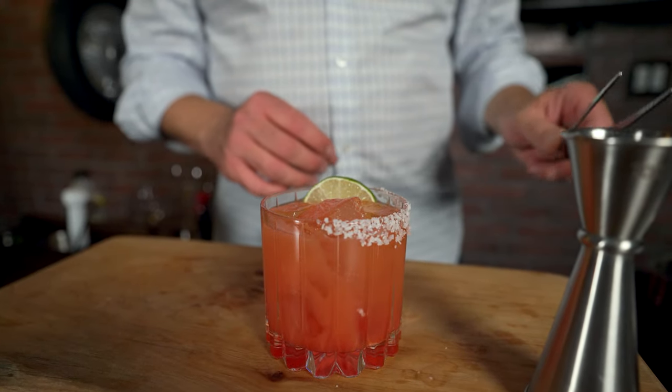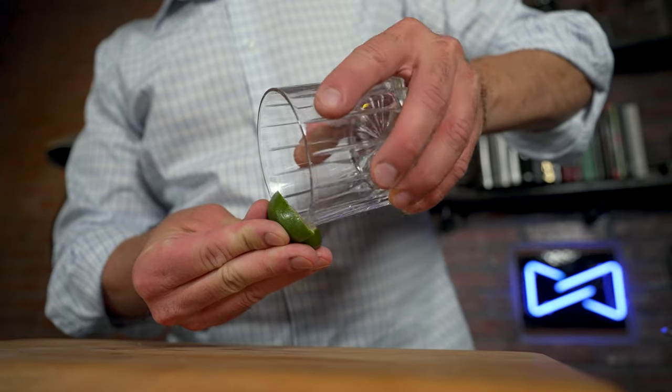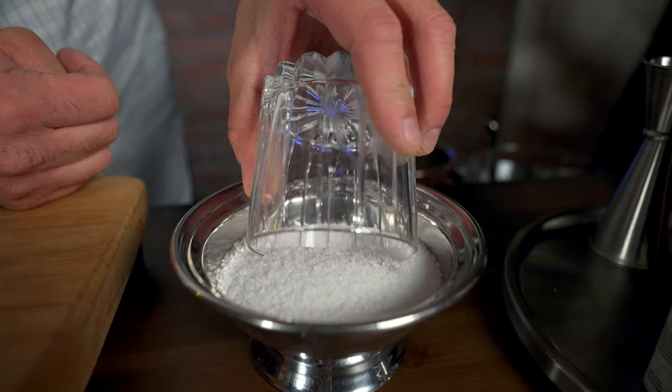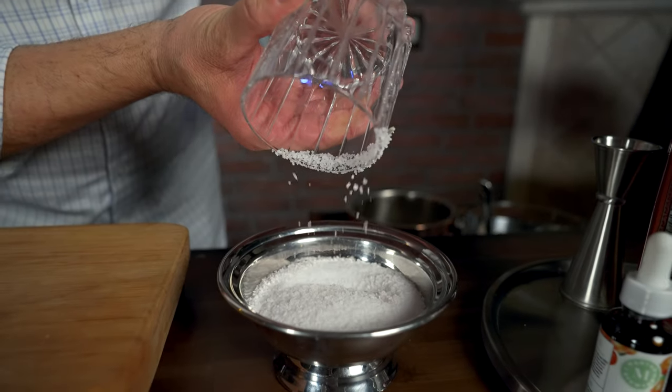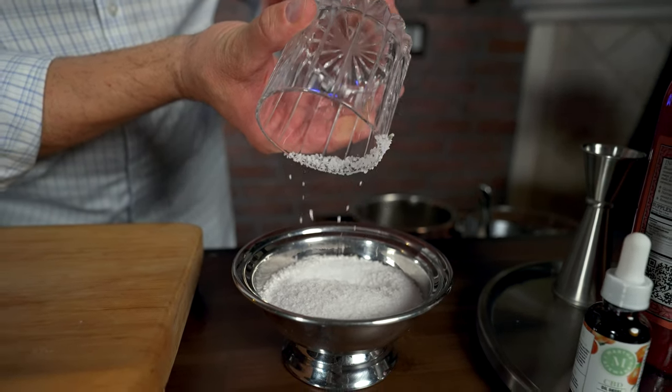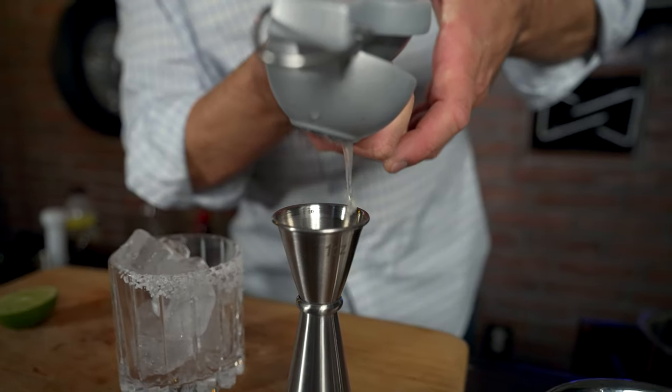So here we have the Blood Orange Caballero — a refreshing mocktail. What I did was I rimmed half the glass with salt, because some people may want the salt and some people may not. Some people actually may want to go back and forth.